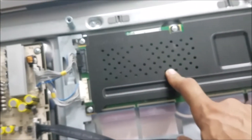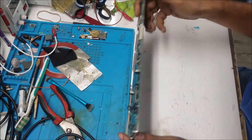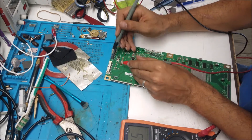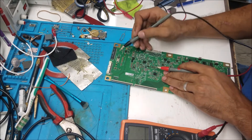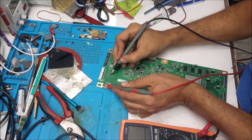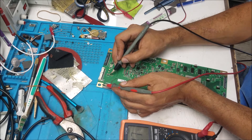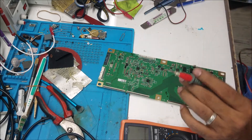I'm going to look at the T-con board, or display board. This fuse here is open — blown. This is a good fuse; this is a bad fuse. This is on the 24-volt line; this one is on the 12-volt line. The other side of the fuse is grounded — there is a short to this side of the fuse. That's why the fuse burned, to save the power board.